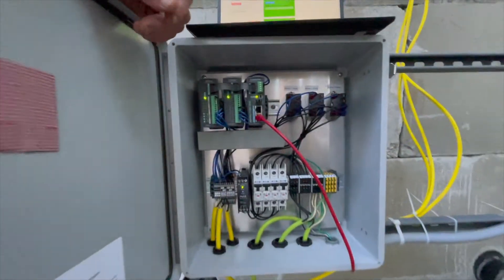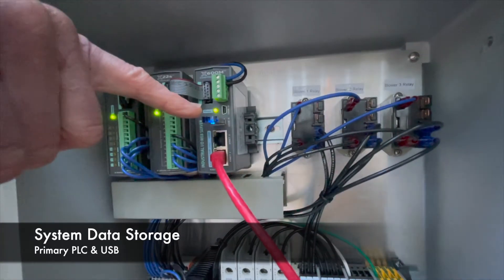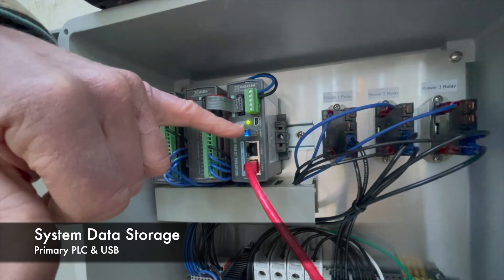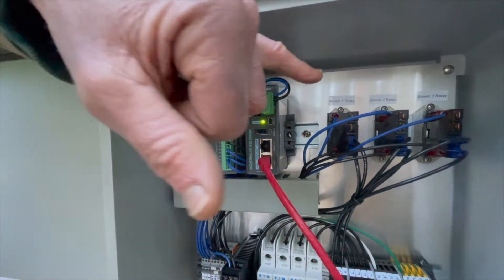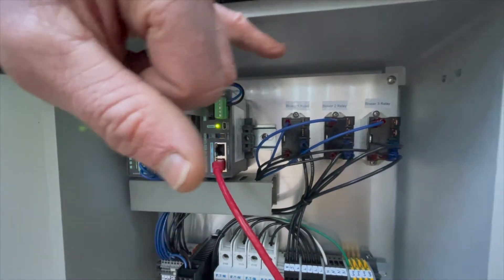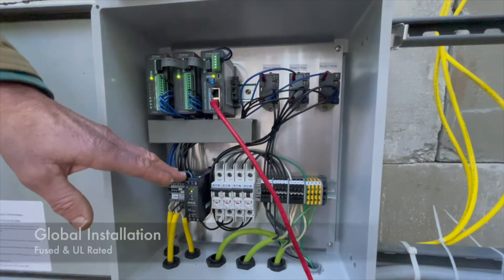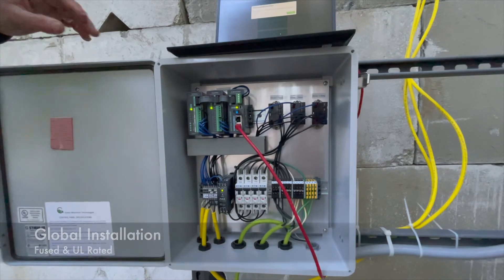The controller has a primary PLC, and an industrial-quality USB stores all data recorded by the system. There are two different I/O modules for communicating to relays that turn the blowers on and off. It's all fused and UL rated, so you can install this system anywhere in the world.